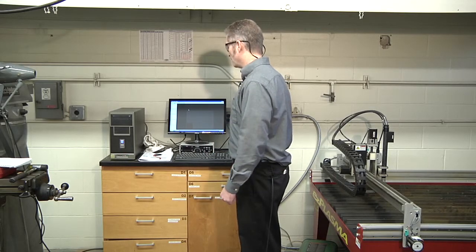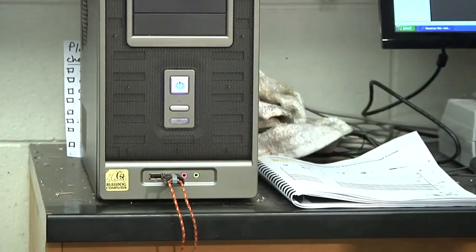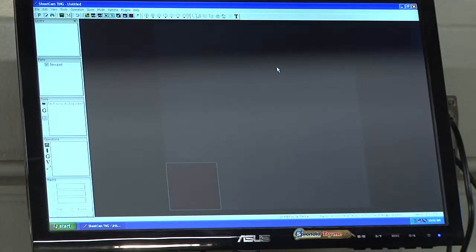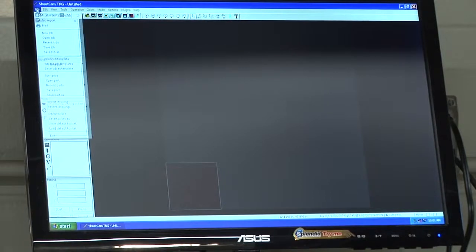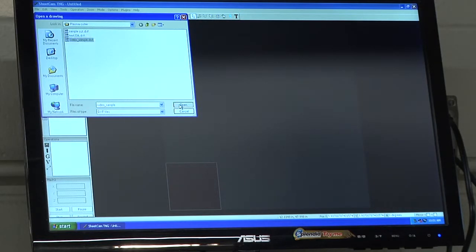Once SheetCAM is loaded, take our USB drive that has our geometry or DXF file on it and put it into the computer — we're going to use the front USB ports. The first thing we need to do is load our DXF file into SheetCAM. To do that, go up to File, down to Import Drawing. Navigate to our directory on our USB drive — in this case I have a video sample DXF file — select it and open it.